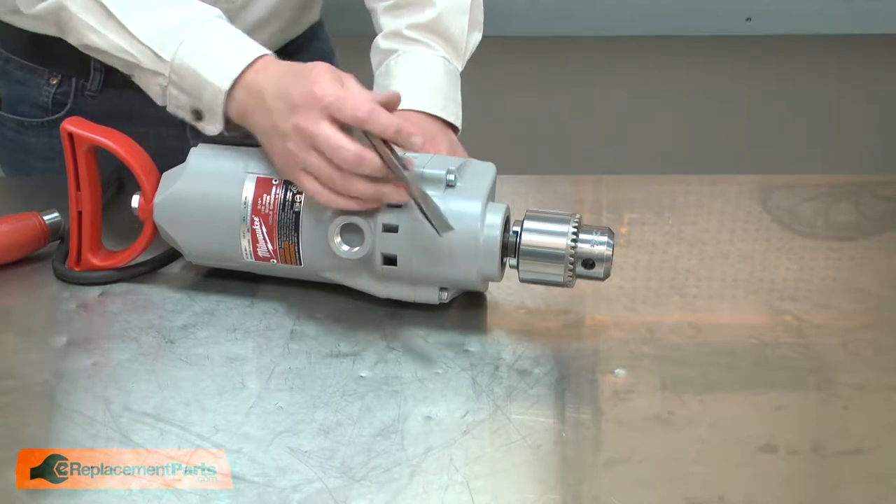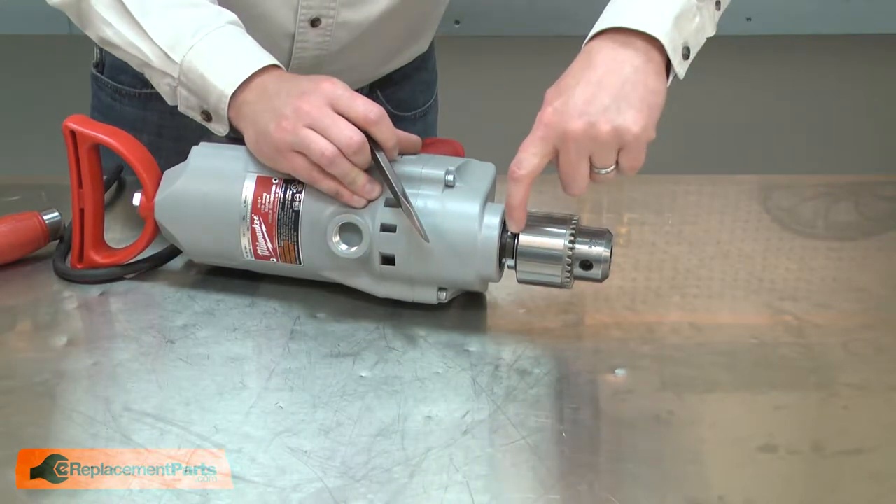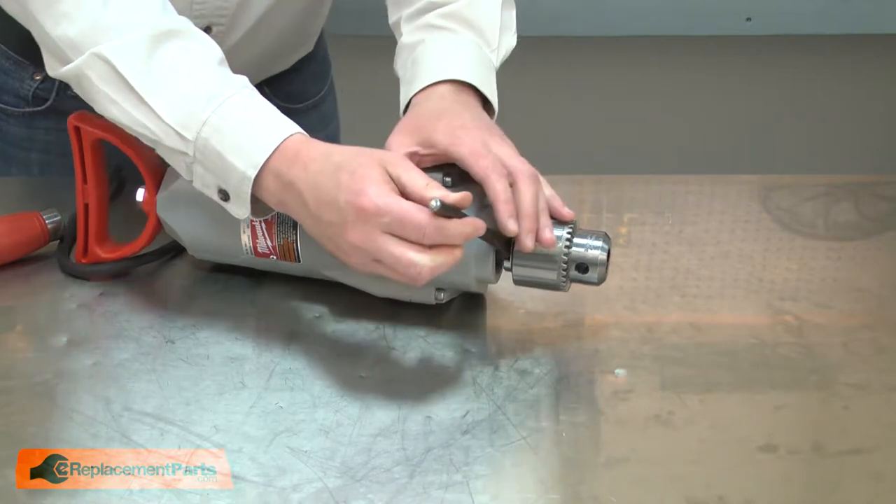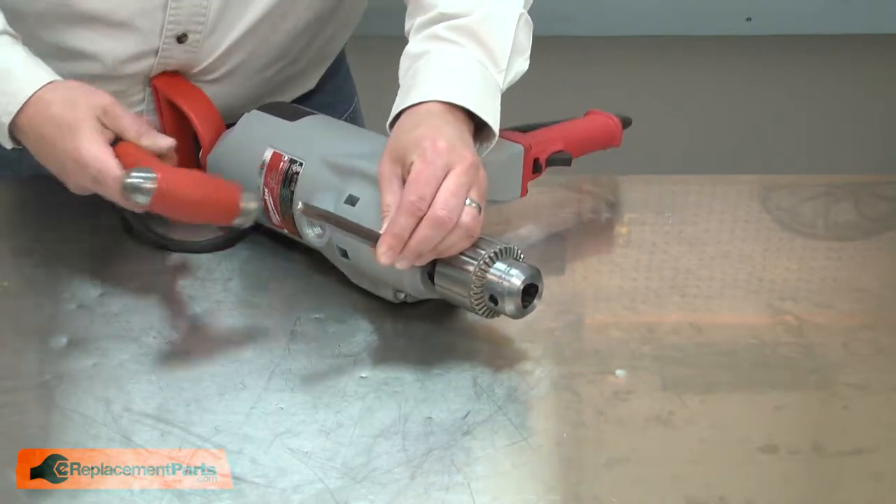I'll use a cold chisel to remove the chuck. There's a gap between the chuck and the spindle. I'll place the cold chisel in that gap, and then use a hammer to pop the chuck free.